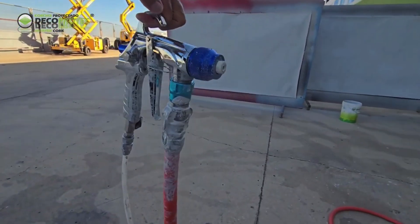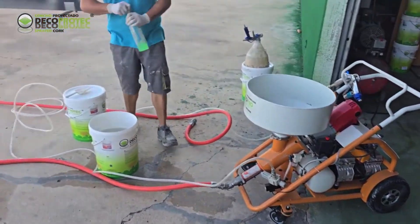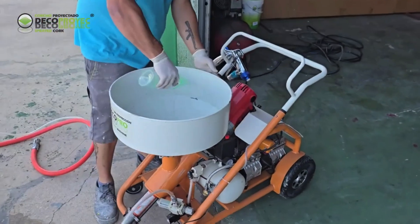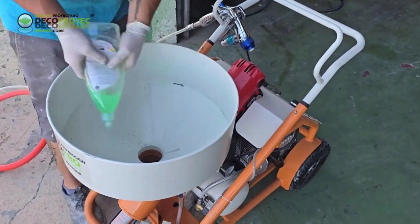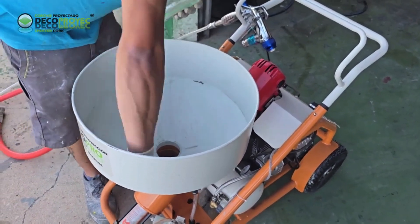This is how the spray gun looks right after we have used it. We have created a presentation video for the use and maintenance of the new DECO-PRO projection machine. We recommend applying a bit of dish soap inside the hopper and the hose before use.